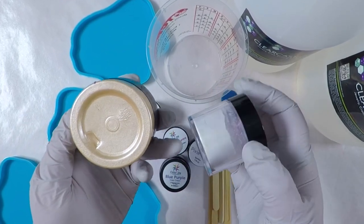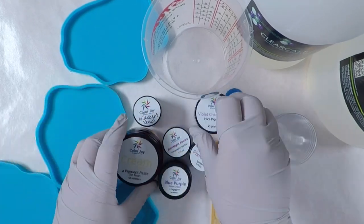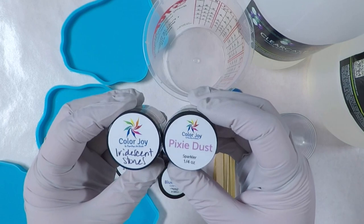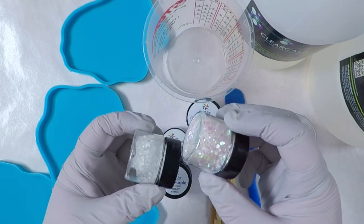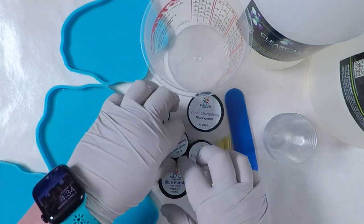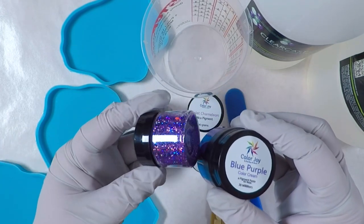I'll be using cream colored cream paste which is not in the art box but I wanted to use it with this project. From the box though I will be using Violet Chameleon Mica Powder, Iridescent Stones, Pixie Dust, Amethyst Aurora Holographic Sparkler, and Blue Purple Cream Paste.